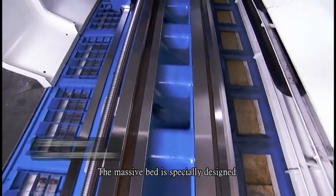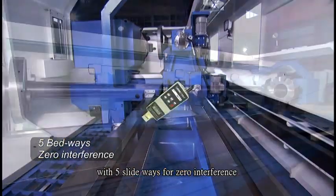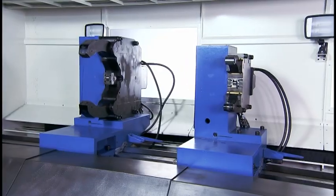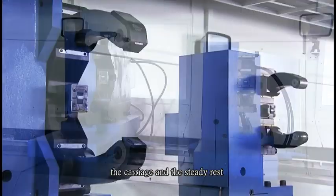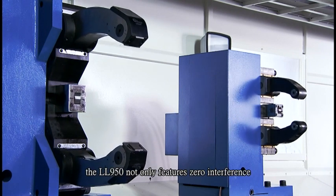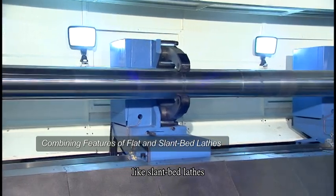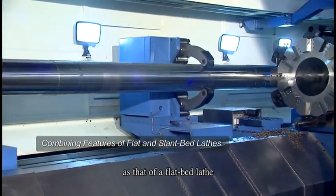The massive bed is specially designed with 5 slideways for zero interference when a steady rest is applied for supporting a long workpiece. This innovative feature solves interference problems between the carriage and the steady rest. With this feature, the LL950 not only features zero interference like slantbed lathes, but also keeps the same rigidity as that of a flatbed lathe.